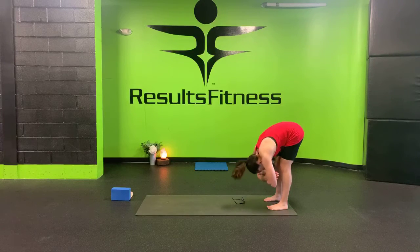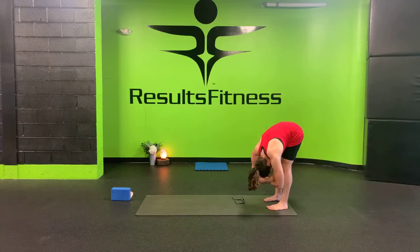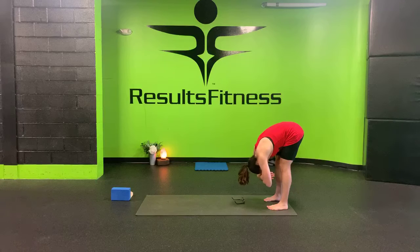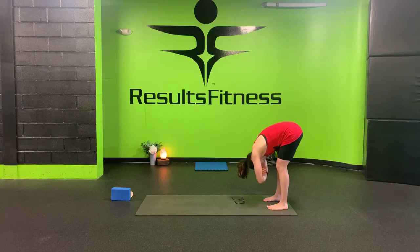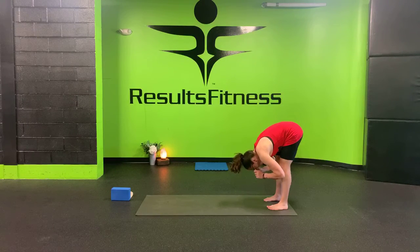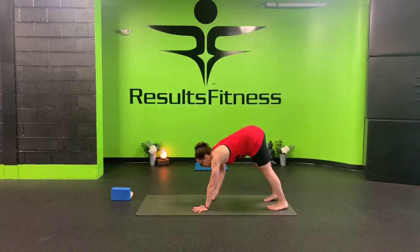Using gravity here to help assist you in lengthening your spine. Dropping the head, maybe gently shaking it, maybe swaying a little side to side. Sending your breath into your back body to create space there. Taking nice deep breaths in and a long breath out. On your exhale, release your fingertips to the earth and walk yourself back out to downward facing dog.